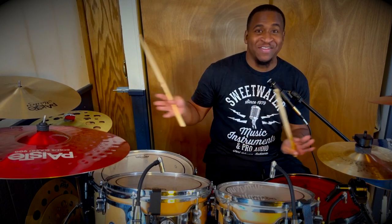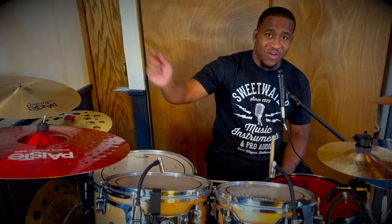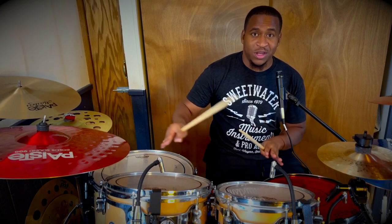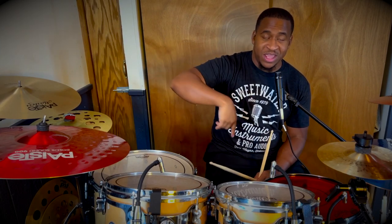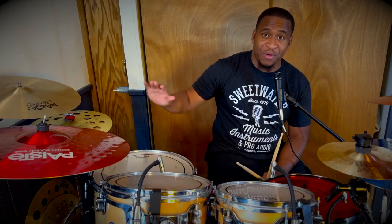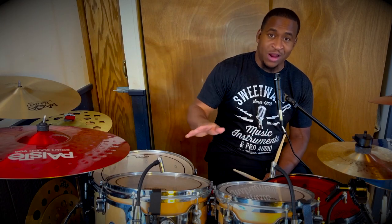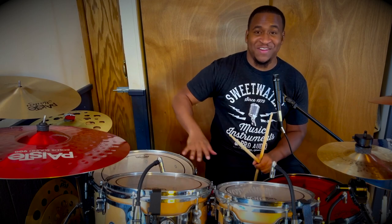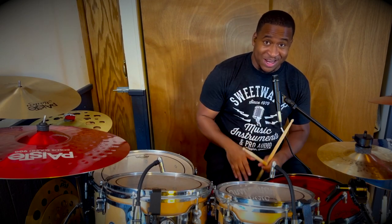I'm not EQing anything on here, and yeah, I'm loving them, man. If you guys are interested in these mics or anything you guys see on these drums — any of this gear — make sure to click the link down in the description below to my gear page on Sweetwater. It's an affiliate link, so anything you purchase over there using that link will help the channel tremendously. And yeah, if you guys enjoyed that skit and enjoyed this video, make sure to hit that like button. Don't forget to subscribe, and I'll see you guys next time.